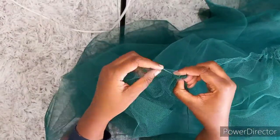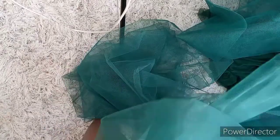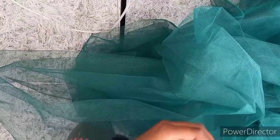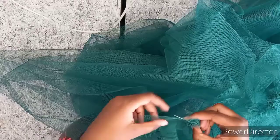I'm going to leave the links down below of where I got this tulle net from. I'm working on a traditional wedding dress — a Shoshi wedding dress — so I'm just showing you guys how these are made.